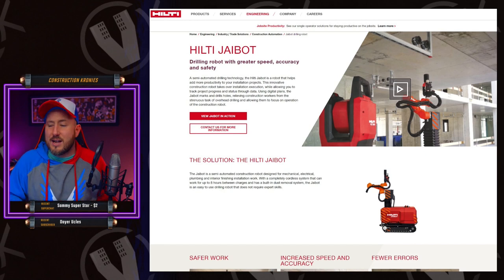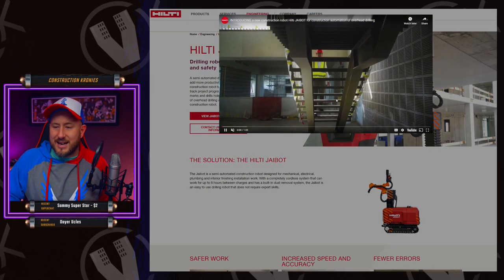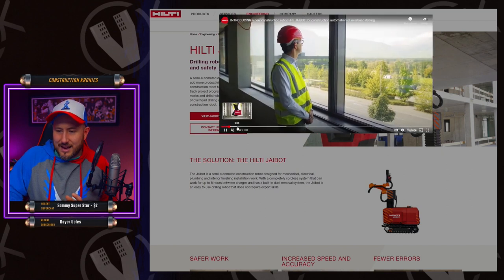So we're going to go over some of the features. Let's check out the video right here that shows the J-Bot in action and go from there.